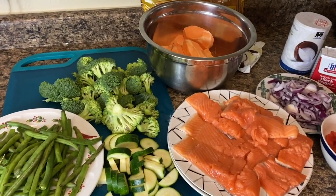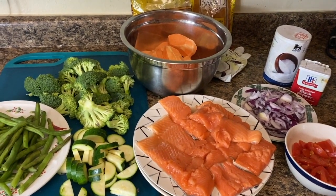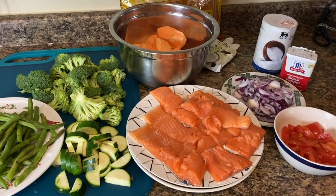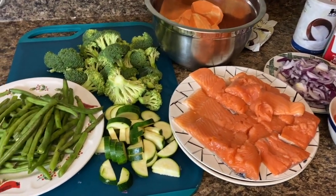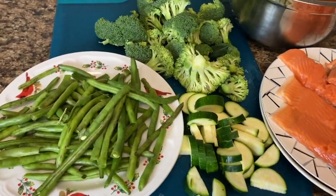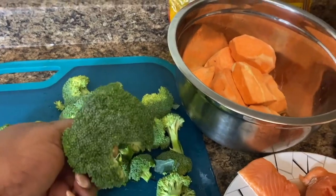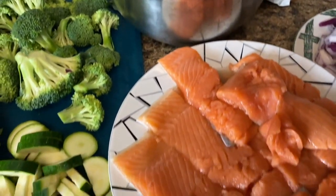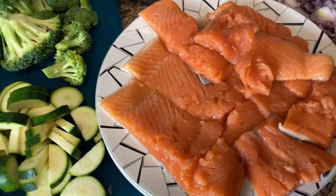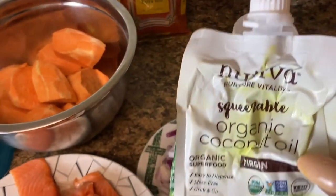Today I am going to be cooking a special dish because my family has changed how they eat, so I try to accommodate them the best way possible. Here I have some string beans, I'm gonna be cooking some zucchini, and this here is some broccoli. I have over here some sweet potatoes and my salmon that I already have washed and cut up.